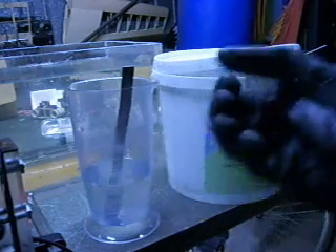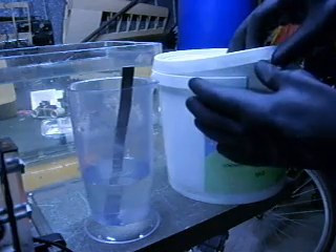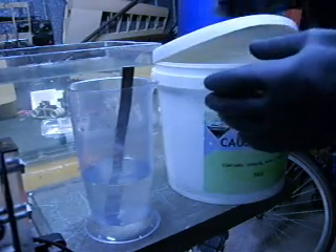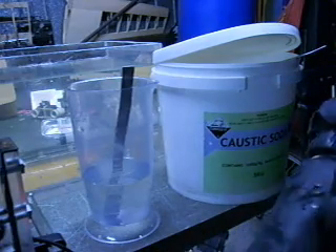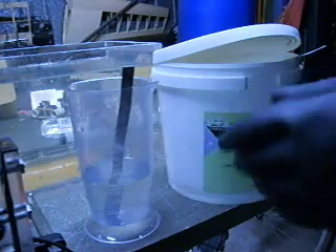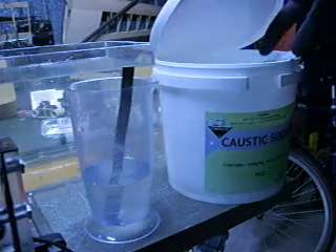I thought I'd better show this, especially for people who haven't used sodium hydroxide or potassium hydroxide before. It behaves a bit differently to what baking soda and other electrolytes do. Put my safety glasses on. The biggest difference is how it reacts when you mix it in with the water. I know on some of my older videos you would have seen me having my hands in the solution — not a good idea, don't do that. Wear gloves when you're handling the stuff and put some safety glasses on when you're mixing it. It is quite corrosive.